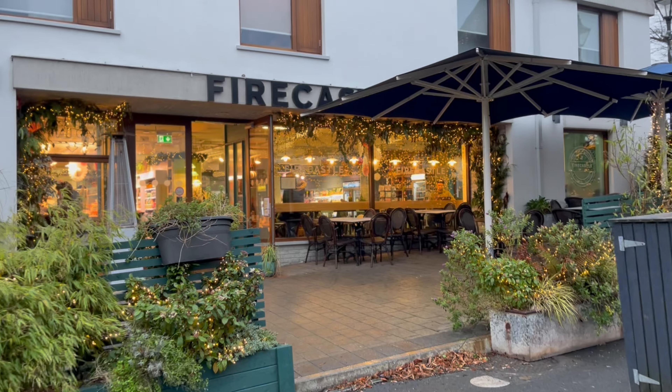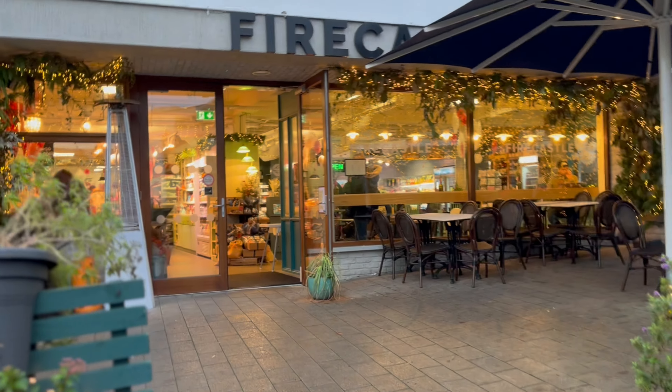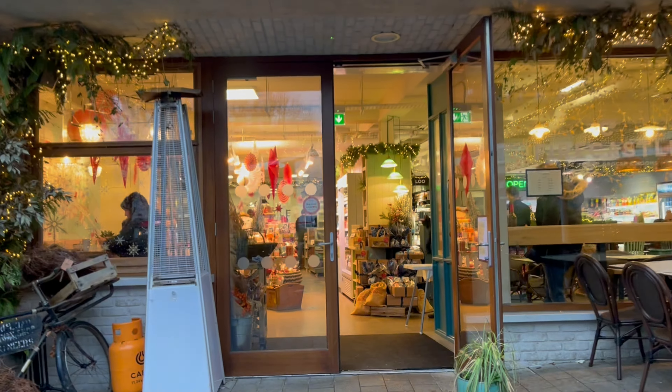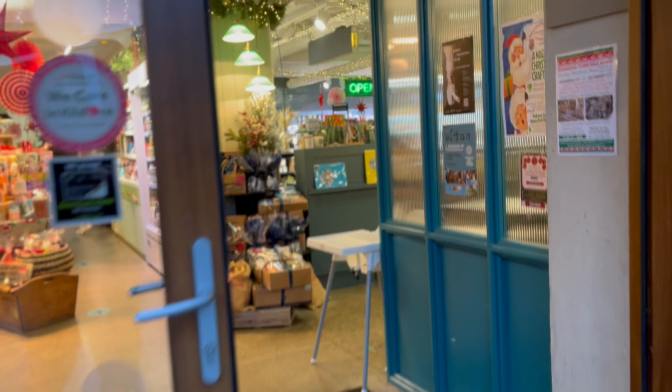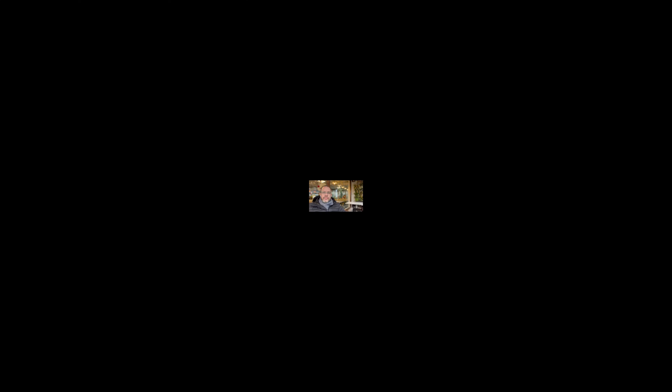A bit about today's venue: I've been filming at Firecast, which is a beautiful coffee shop that also has rooms and accommodation. It's in the town of Kildeen, so that's where all of the sights and sounds have come from. That's Firecast. My first three kits come from Namoki.